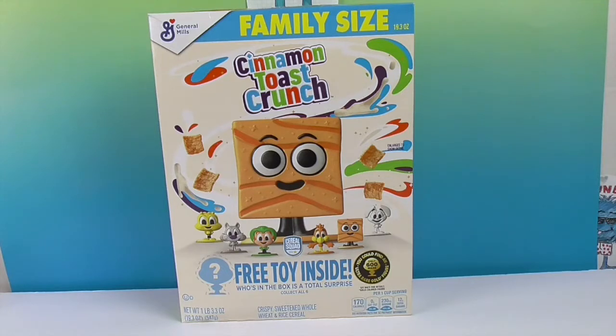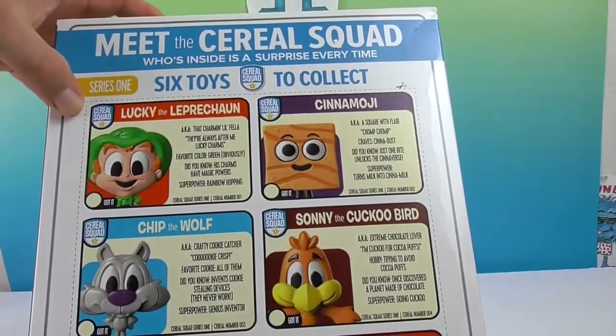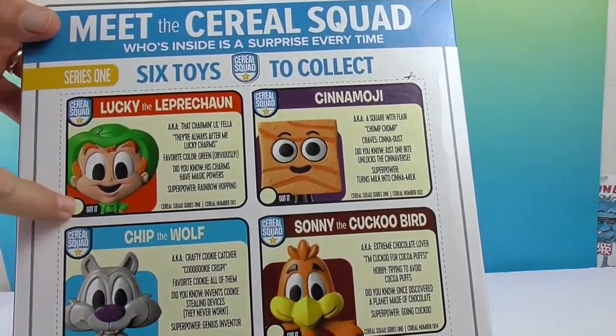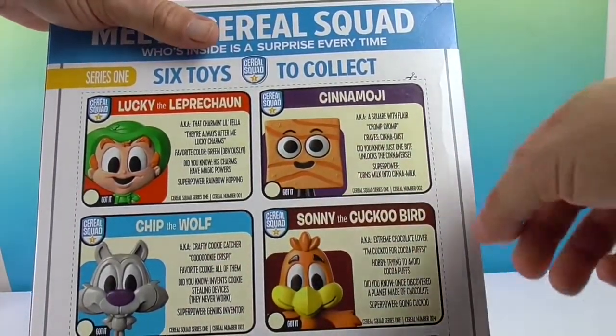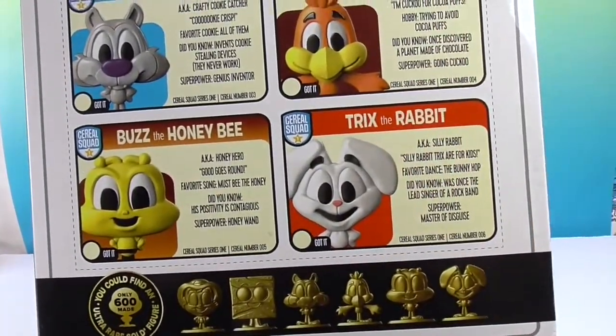We are really excited about this because we love the little cereal mascots. It looks like you can get six of them and it's series one. On the back it gives you a collector checklist — you can cut that part of the box out and mark it. There's Lucky the leprechaun, Chip the wolf, Sunny the cuckoo bird, Buzz the honeybee, and Trix the rabbit.